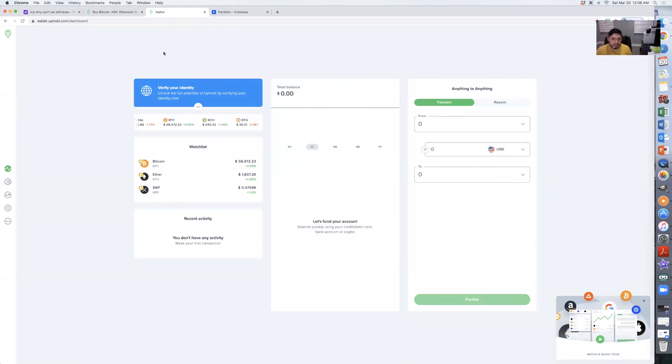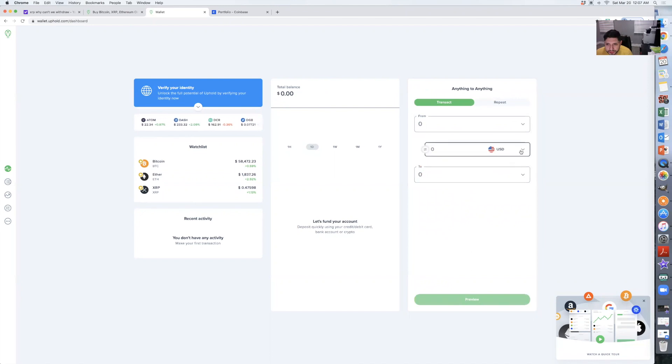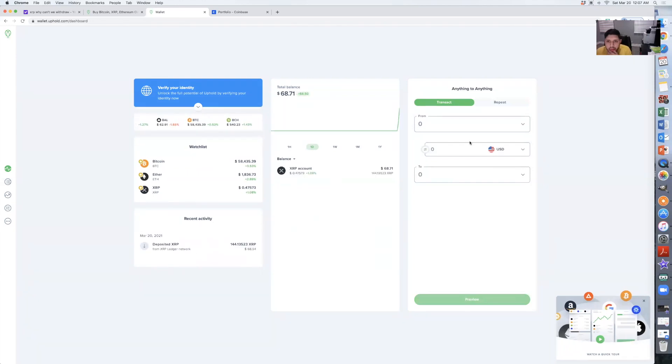What I like about this website is that you can basically convert anything to anything — like it says here, you can convert XRP into US dollars, or Bitcoin, whatever you want to do. I think I just got an email from Coinbase confirming they sent the funds over, so let's refresh it.